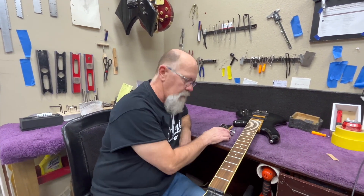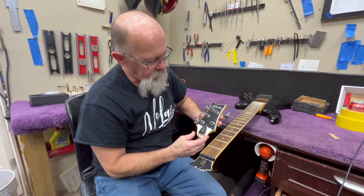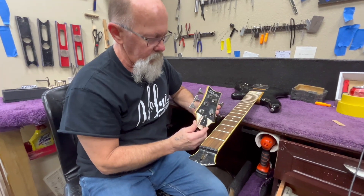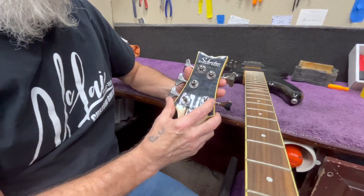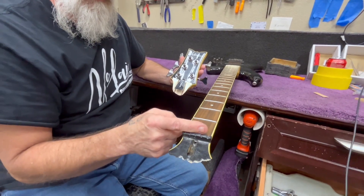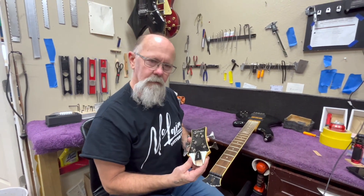Sam Ash is going out of business and we went down there and found this bass — it's a five-string bass and the headstock is broke off. We're going to see what we can do about fixing it. We'll start by taking off the tuning pegs and the nut, and just see how it fits together from there.